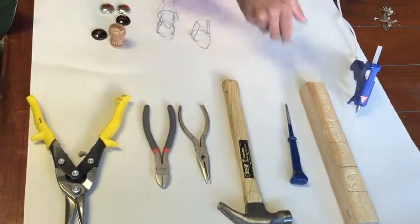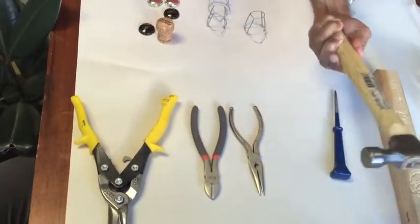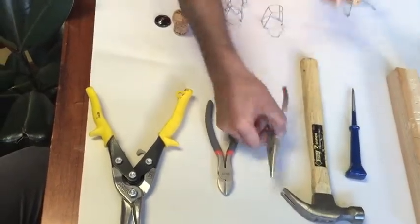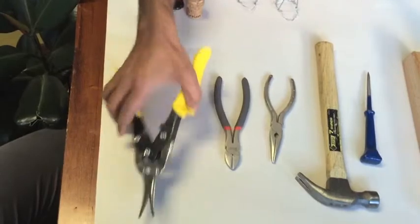The tools we need are a block of wood to work on, an awl, a hammer, needle nose pliers, wire cutters, tin snips, and a glue gun.